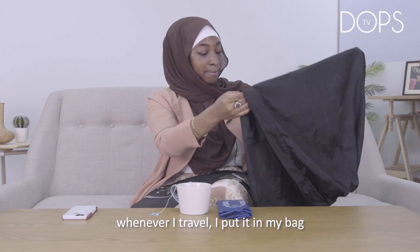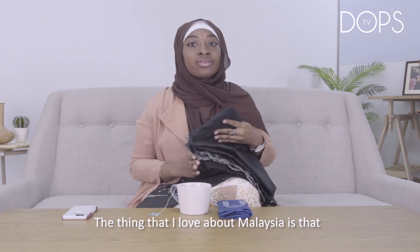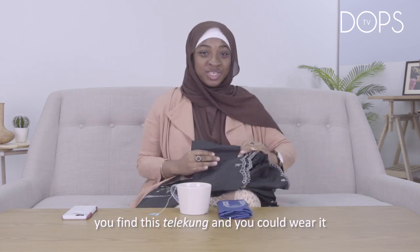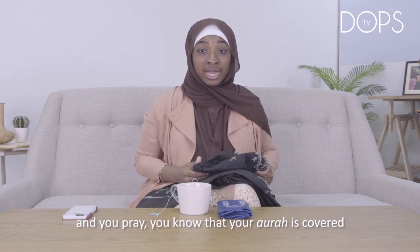Whenever I travel, I put it in my bag. It's not always available everywhere you go. The thing I love about Malaysia is that in almost every surau, you find these telekung and you could wear it and you pray.